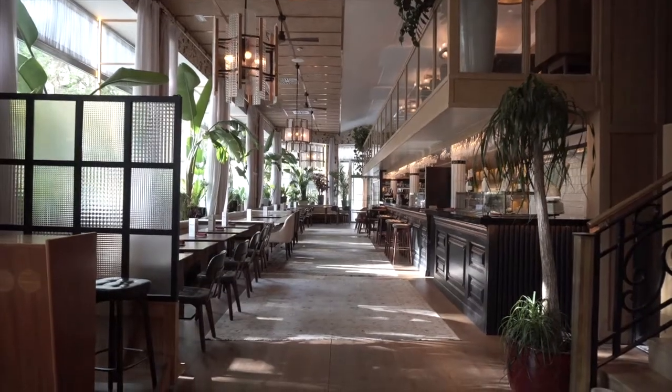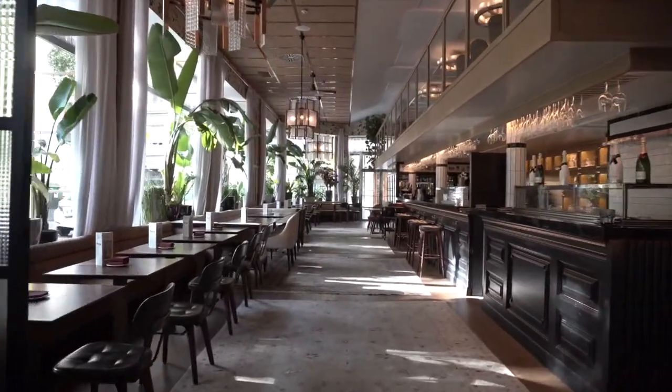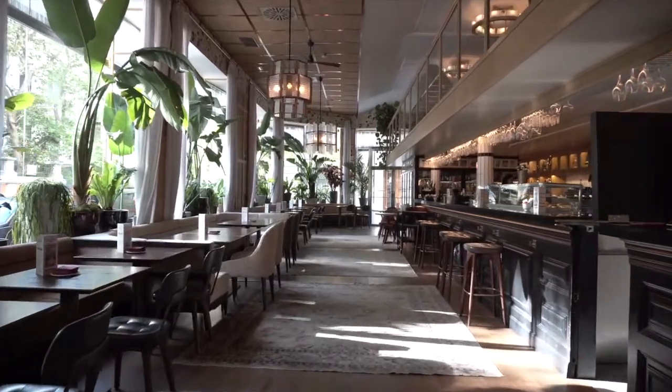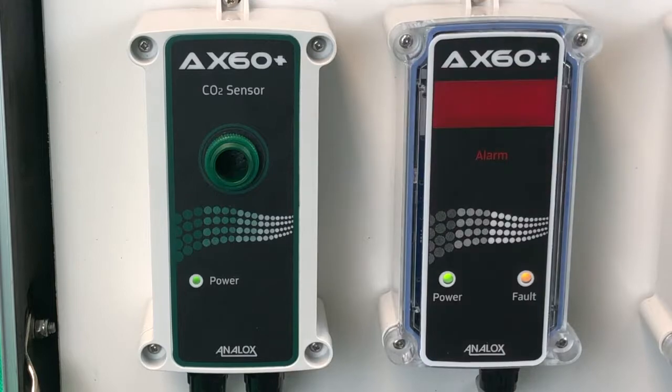If your AX60 Plus is connected to a building alarm system, please request your monitoring company place your store in test mode. Advise others that the strobes will flash and the sounders will activate during the test.